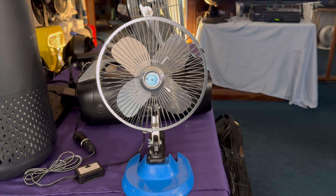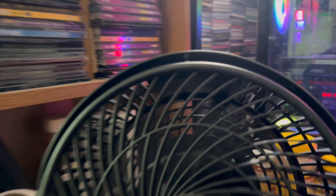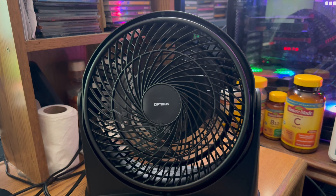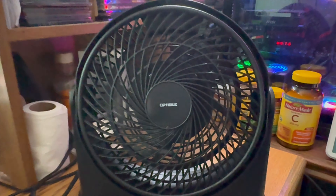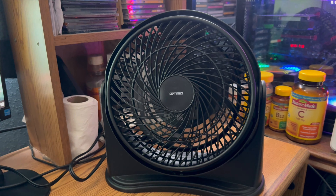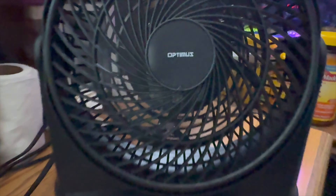Thanks for watching. This is one from the collection — it is a metal blade car fan. It is powerful. It is an Optimum. It is an 8-inch fan, but the blade diameter is honestly about six and a half to seven inches. So someone got the mathematics wrong, but it's quite powerful. It has a fuse. They do sell this on Amazon, however the quantity is scarce — in other words it's rare. Eventually it will get more stock.